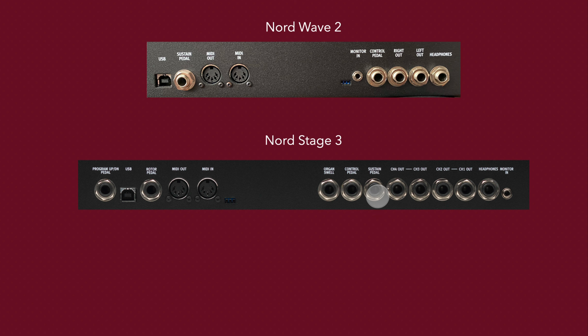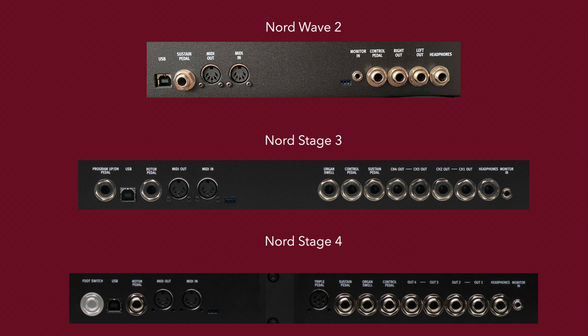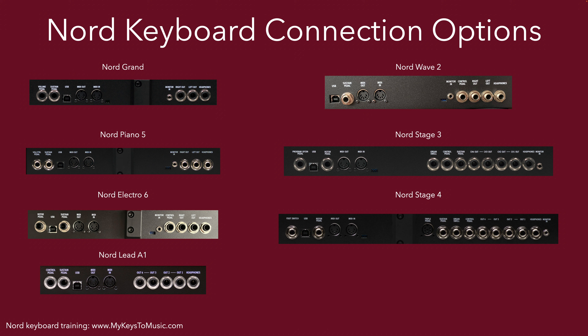The Nord Stage 4 has a dedicated foot switch port, a rotor pedal, a dedicated triple pedal port for Version 2, a standard sustain pedal, an organ swell pedal, and a dedicated control pedal — meaning you could have two control pedals simultaneously. You could also have a Triple Pedal Version 2 plus a Triple Pedal Version 1 or a regular sustain pedal connected at once, giving lots of pedal options. If you're comparing Nord keyboards, this overview is a good reference.